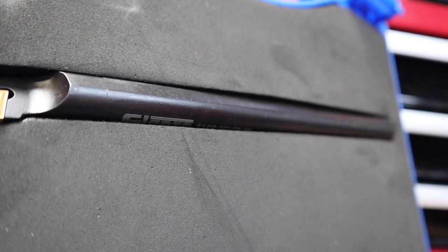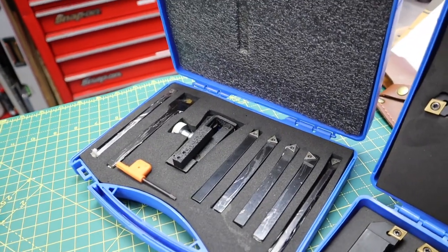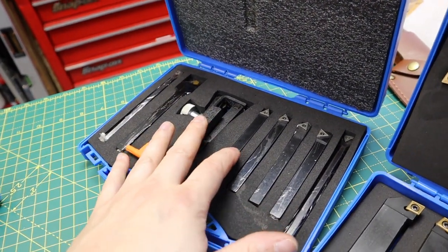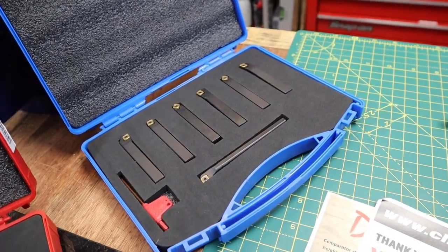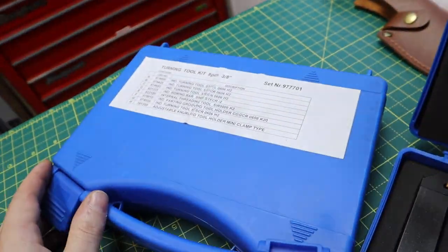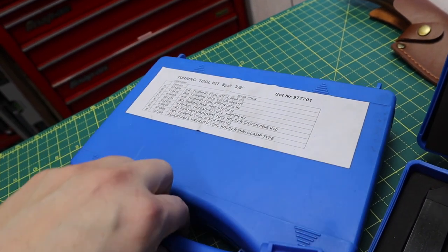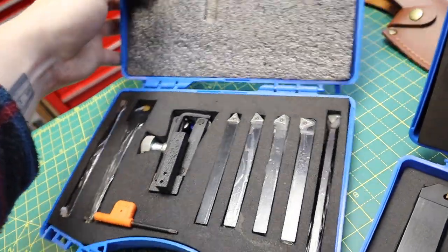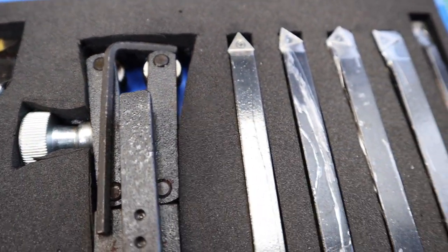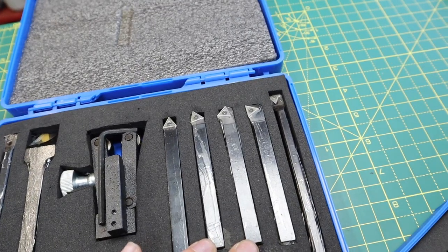Moving over to the tools more suitable for the majority of you guys are the mini lathe tools. Here we've got a 3/8 inch set, which is about 9.5mm, and a 10mm set. The 3/8 set doesn't have a make on the box, so I'm not sure if it's an in-house kit, but you get quite a good array of tools - a threading tool, a parting tool, a knurling tool, and a set of TCMT insert tooling with varying angles.